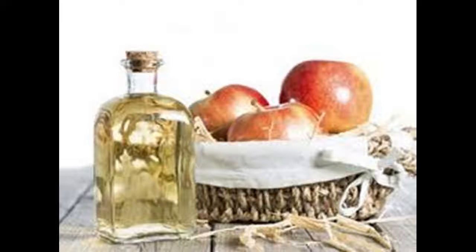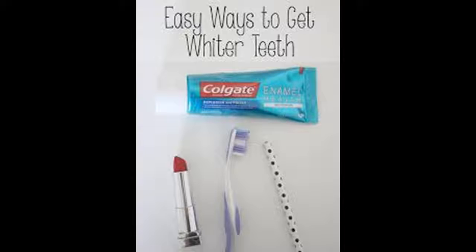Brush your teeth with a hydrogen peroxide and baking soda paste once a week. This mixture will help keep your teeth looking clean. To make it: pour 2 teaspoons (10 milliliters) of hydrogen peroxide into 3 teaspoons (15 milliliters) of baking soda. Mix these together until a paste forms. Adjust proportions until you find a consistency you like — it should be similar in thickness to regular toothpaste. You can add a bit of mint or a drop of peppermint extract to give it a fresh flavor.